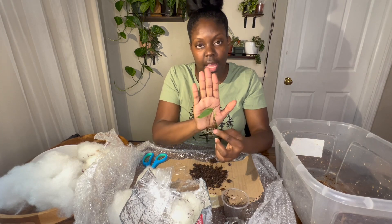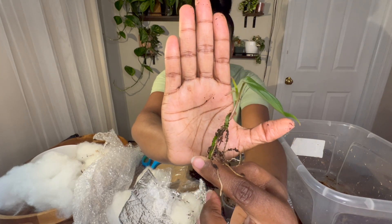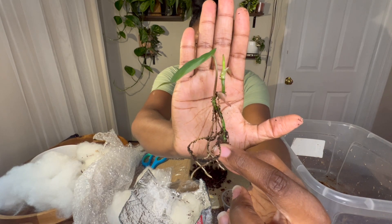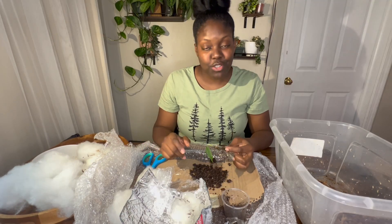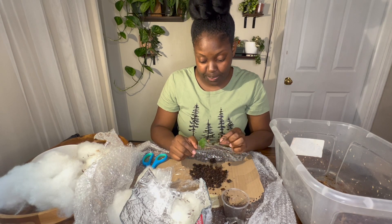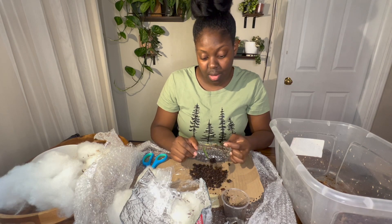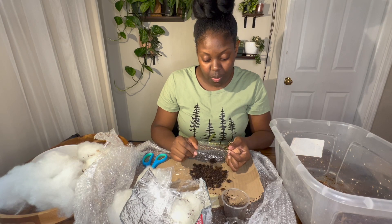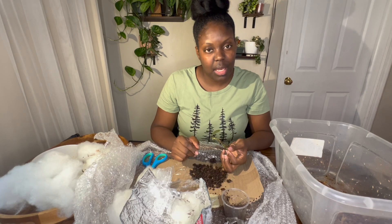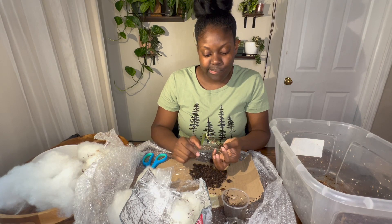Truth be told, I do feel like I got scammed. This is not what I bid on. Do you guys think this is a variegated micans? I have so many thoughts right now. I don't want to sound mean because that's never my intention, but I'm wondering if the person didn't get what they were expecting to receive on the variegated pink micans and so they sent this instead. What do you think?